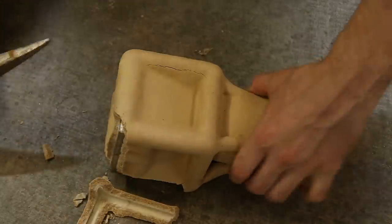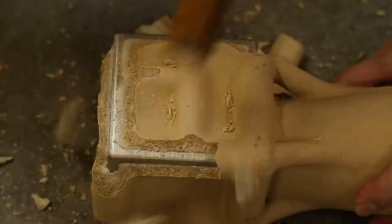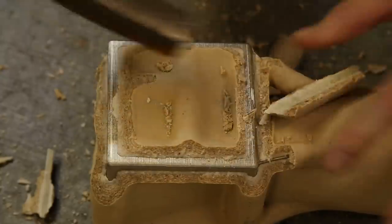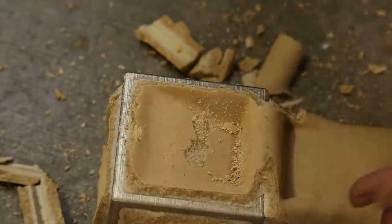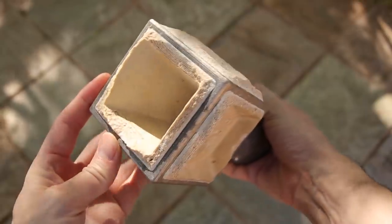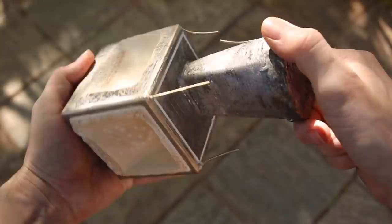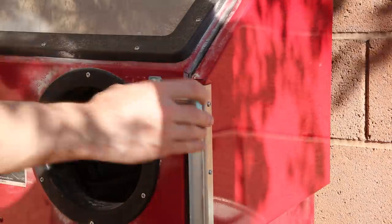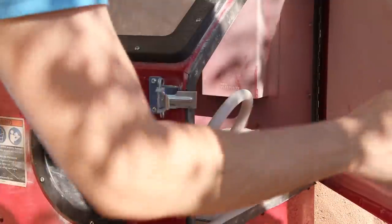Then I started to chip off the shell with a hammer, but because of the shape of the casting I hardly got any of it off. Removing these shells can be really difficult, especially if there are a lot of indentations on castings like this one. Fortunately I have a sand blaster, which made the job a lot easier, but it still took about two hours to remove all of it.